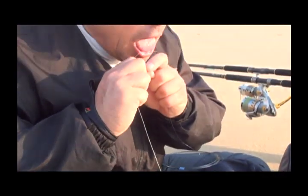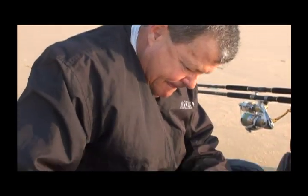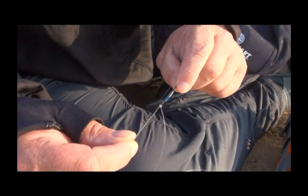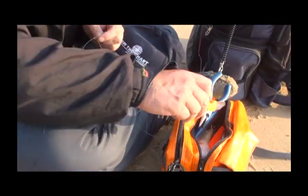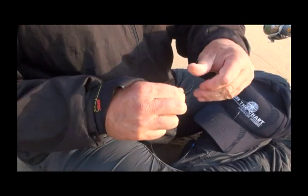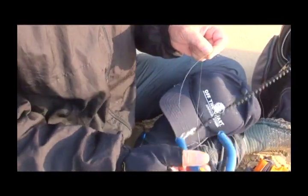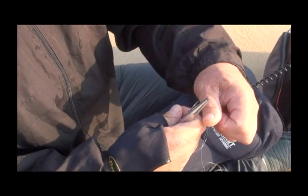Because I've only got two hands I've got to use my mouth. There you'll see three turns of the fluorocarbon around the wire and then the tag end sticking out. Cut the tag end off really close, and make sure you cut the right piece of wire — pull it away from the knot.